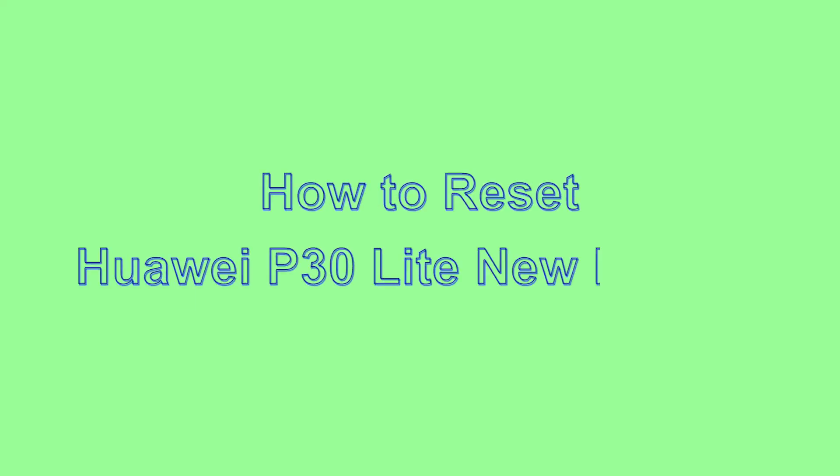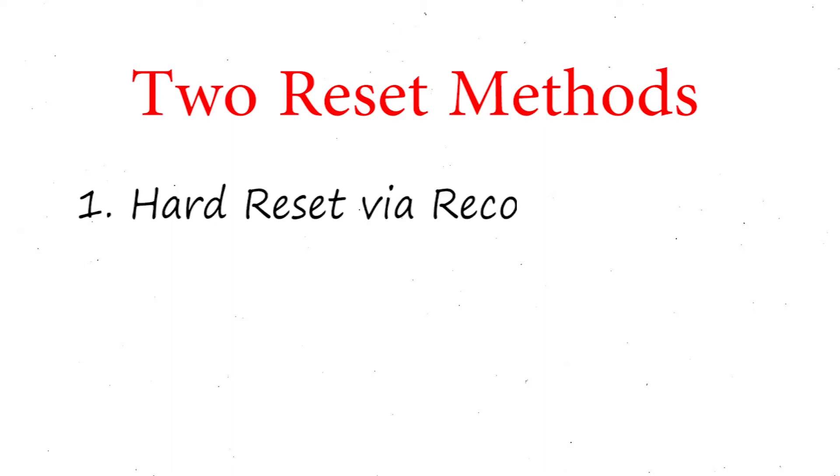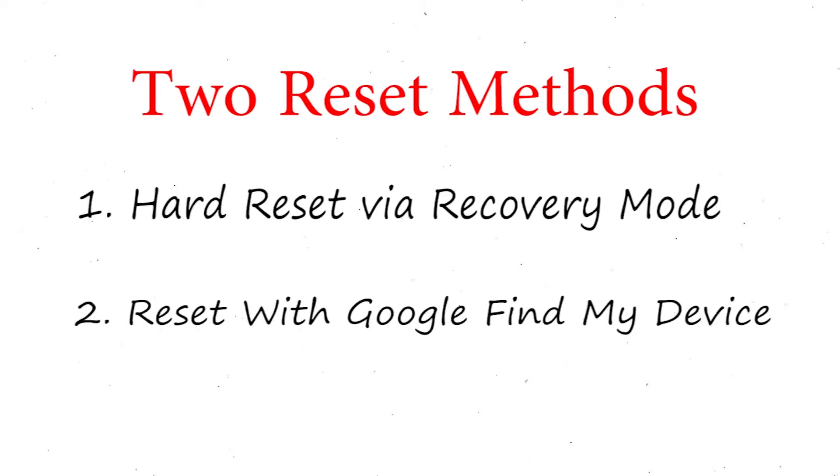Welcome to Android Pro Tips. In this video I'm going to show you how to reset the Huawei P30 Lite New Edition in different ways. We provide two reset methods: first method, hard reset via recovery mode; second method, reset with Google Find My Device.